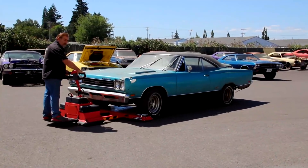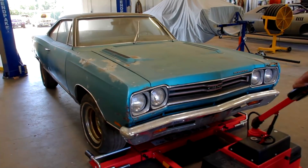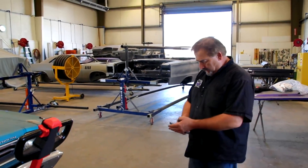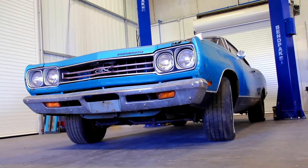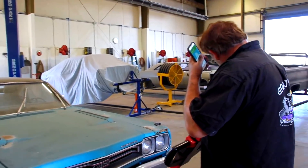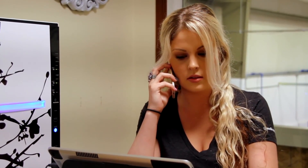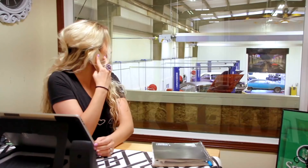I would be doing this whether Alyssa was here or nobody was here, because this is what I do — I inventory the cars. For me to be able to report back to the owner: yes, it's the numbers-matching engine; yes, it's the numbers-matching transmission; yes, this car has been wrecked here — or no it hasn't — or you misrepresented it. These are all the things I need to know. And secondly, my insurance company needs to know. Hey, are you busy? No. Can you grab your notebook and a pen and come on down? I want to inventory another car with you.